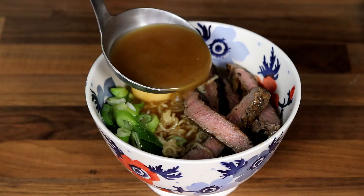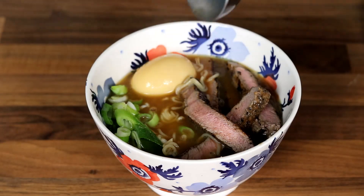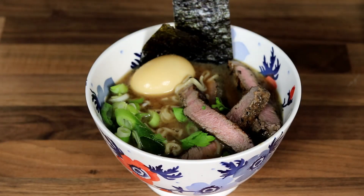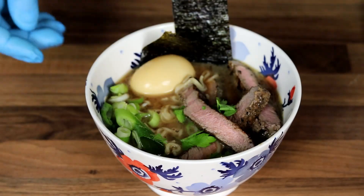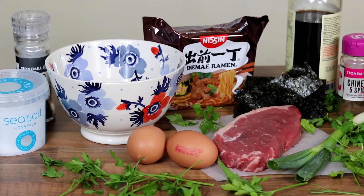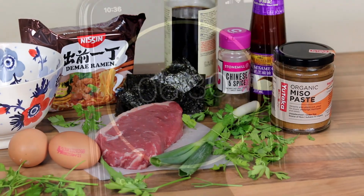Hey guys, welcome back to the channel. In today's video we're going to be making this super simple ramen recipe. We do cheat a little bit and use a packet of instant ramen, but don't let that put you off. The flavour we add is absolutely phenomenal, and once you've tried it you'll do it this way every single time. We don't add too many ingredients, but the ones we add give a nice umami taste — it's absolutely fantastic, you've got to give this one a try.